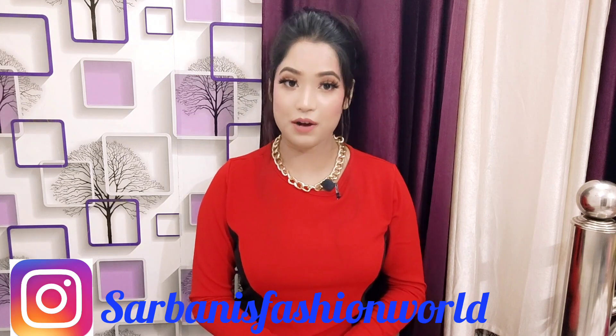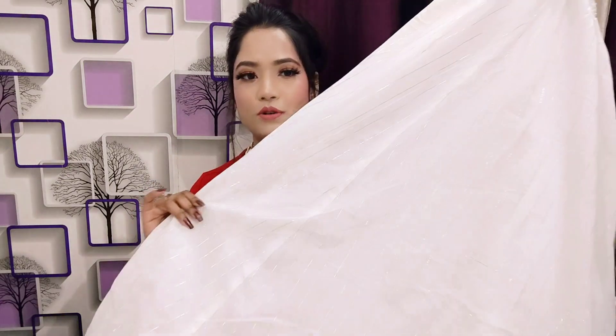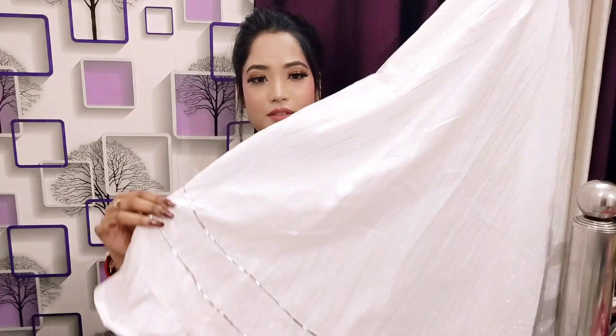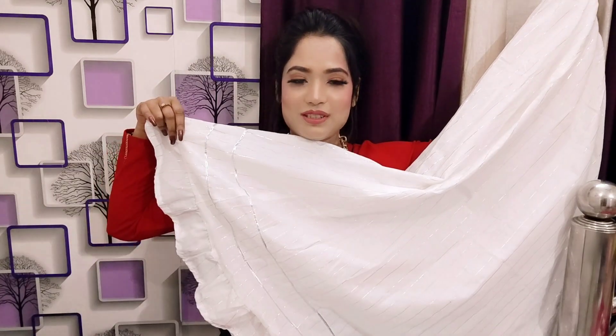Now without any further delay, let's get started with the video. First, let's start with a beautiful and gorgeous kurti — it's a cute look. For bottom wear, you will get a skirt in sujit white color with an elasticated waist. All over you will get this silver color, which is very pretty. At the end of the skirt, you will get kota patti work detailing along with cut work detailing.